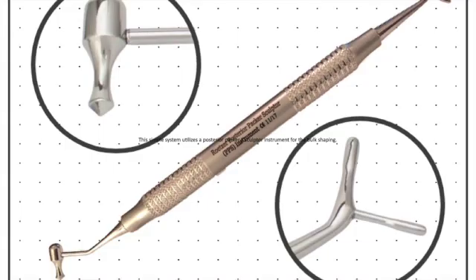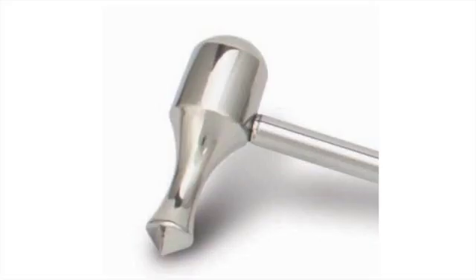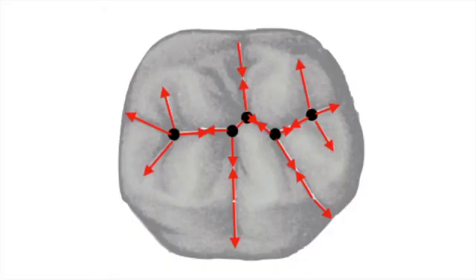This simple system utilizes a posterior packer and sculptor combination instrument for the bulk shaping. Once the composite material is cured, you then connect the imaginary dots on the occlusal surface with a drag-and-drop motion. Here is a short tutorial video done by Dr. Patrick Rett.